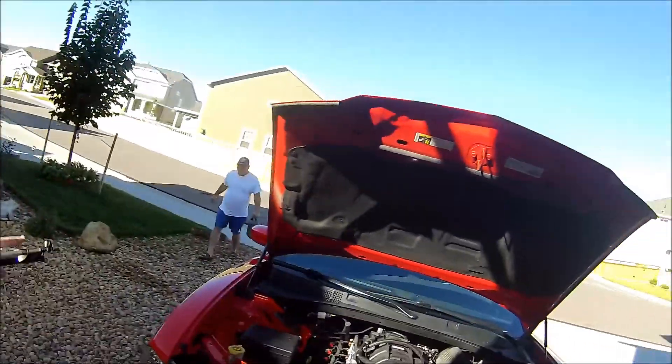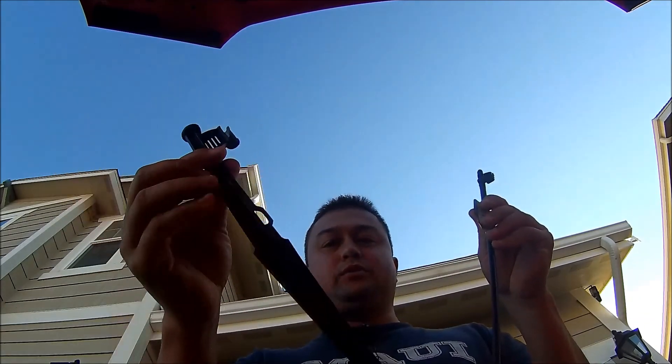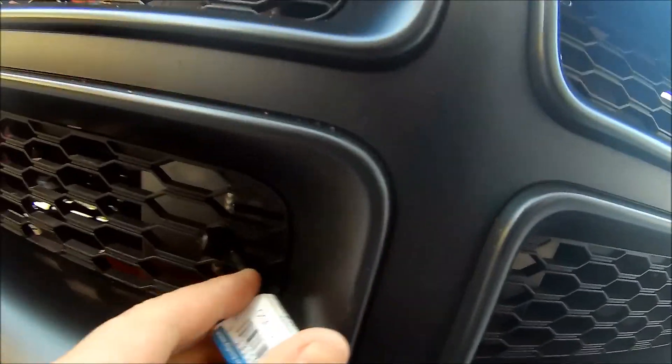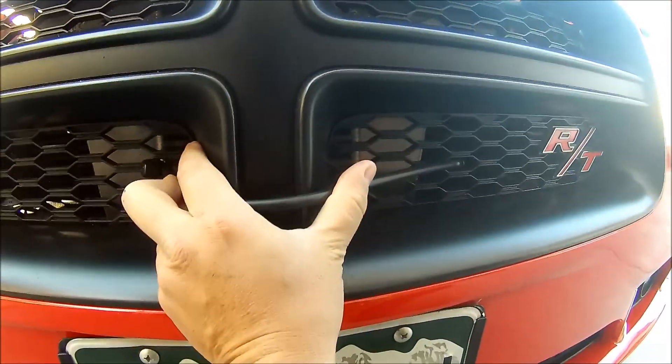You guys always ask what my neighbors think about my YouTube career — there's one of my neighbors right there and he's weird, so I've learned to accept it. I don't wait until people go away to start filming, I just do it anyway. Here we have our little sprinkler setup. It has a stand which we'll take off since we don't need it, and we need to figure out how to mount this on the front mount intercooler so the jet can spray in there.